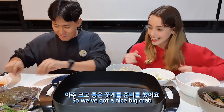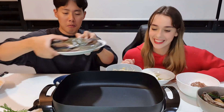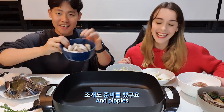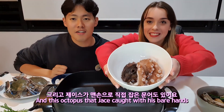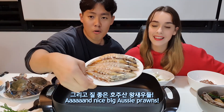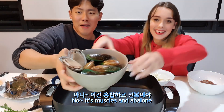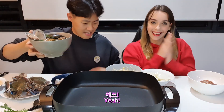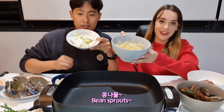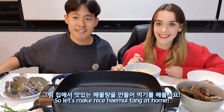My bad. So we've got a nice big crab — ooh, got some crab juices in there already — and pipis, and this octopus that James caught with his bare hands, and nice big Aussie prawns, mussels, and abalone. That's the seafood we have, and some radish, bean sprouts, onion, and my special sauce. So let's make a nice haemul tang at home!